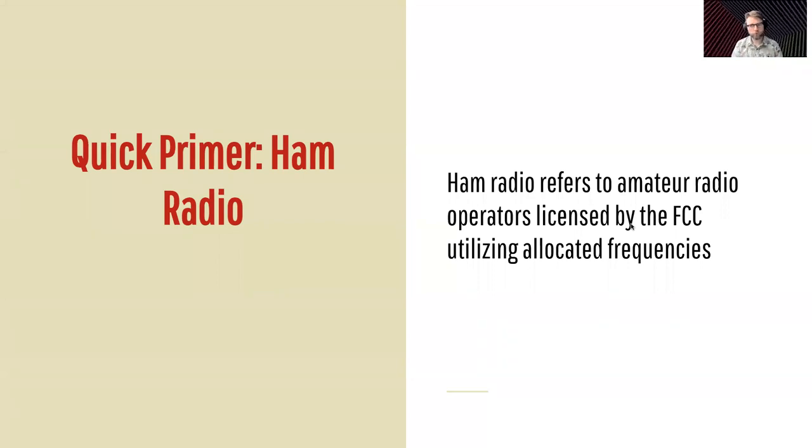So quick primer — you probably know what ham radio is, but just so we're using the same terms. Ham radio refers to amateur radio operators as licensed by the FCC utilizing allocated frequencies. The FCC gives us as ham radio operators some frequencies to use with some limits and rules, if we pass a test that shows our competency to use those in a responsible manner.